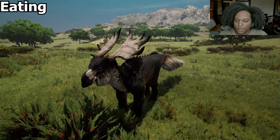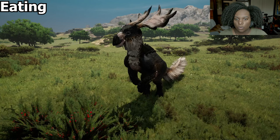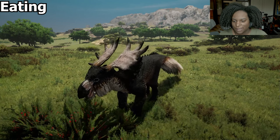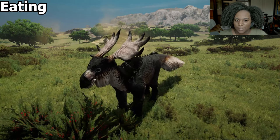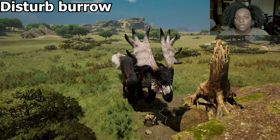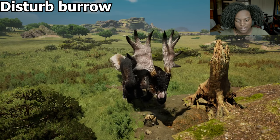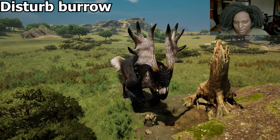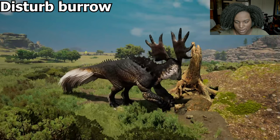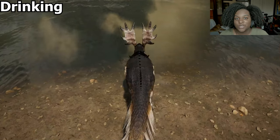We put our fist on the ground to hold us balanced while we eat. I like that it pops up on its hind legs and does a quick look around while eating — it's very nice. Here's our disturbed burrow animation — we just kind of dig with our mitts. Pretty nice, looks good, nice and stable.